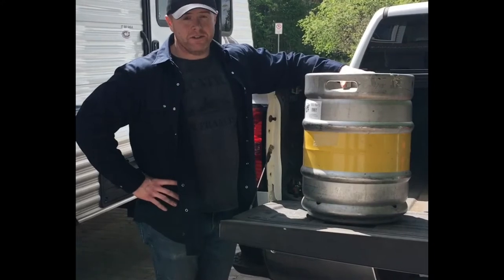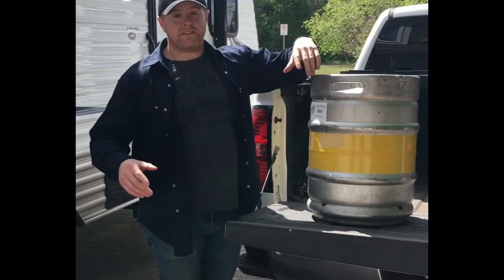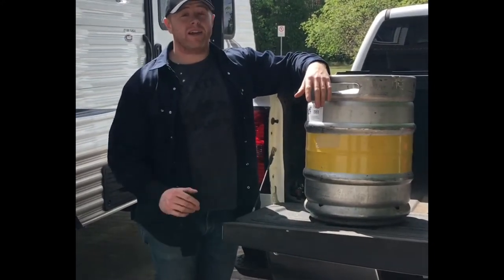Kegs are very versatile. You can use them for keg presses, keg toss, keg carries, keg over the bar, keg loading.